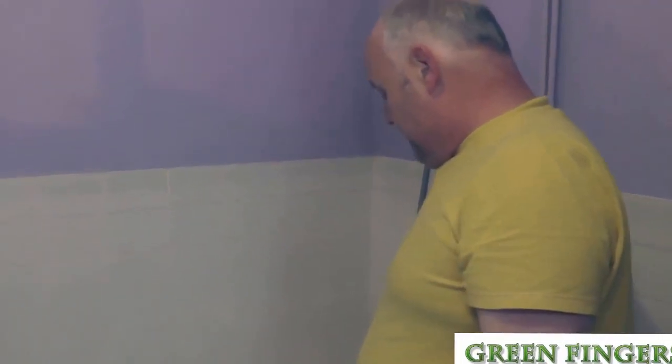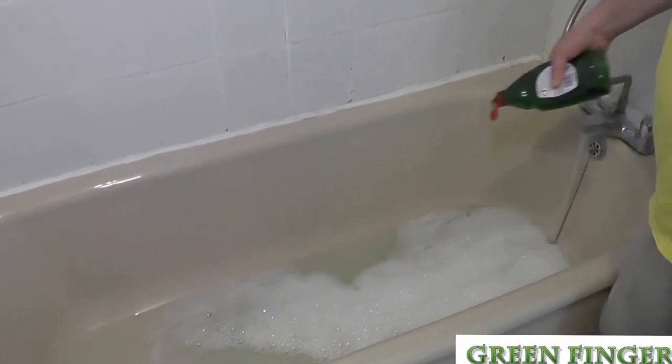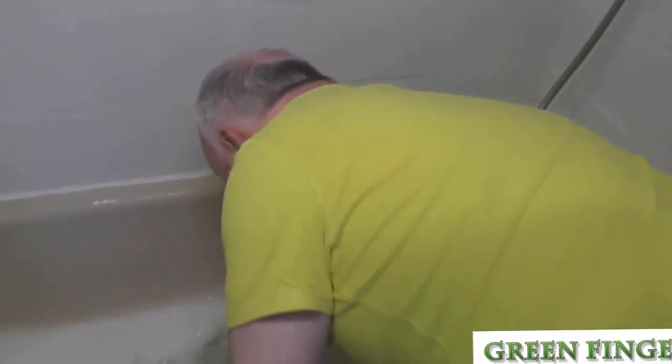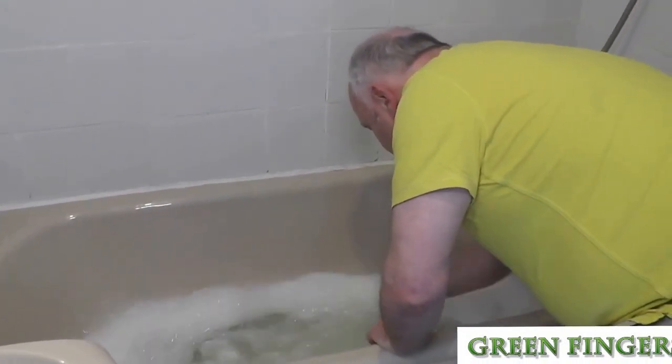What we have here is an ordinary bath. We've filled it up with tepid water and some washing up liquid. What we're after is the froth to get it all over the leaves.